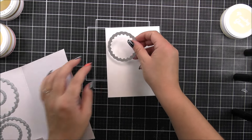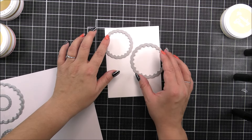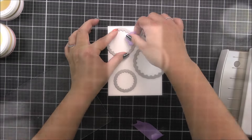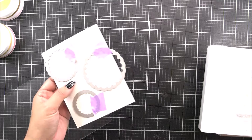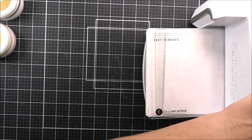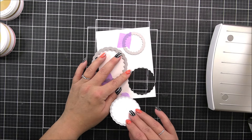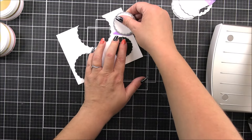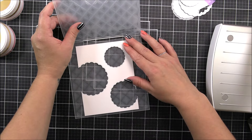I'm then gonna go onto the stitched scalloped circles. This is one of the die sets from Altenew that is kind of a basic staple, so if you don't have any scalloped circles in your stash, this may be one you wanna go for. It does have the stitched detailing to both sides of the cut line, so when you cut out the circles you're gonna have a stitch line around the die cut, but also a stitch line on the piece that you've cut it out of — so you can create windows with a little bit of added detail. I use three of those little scalloped circles onto a panel that is four and a quarter by five and a half, just randomly placed.